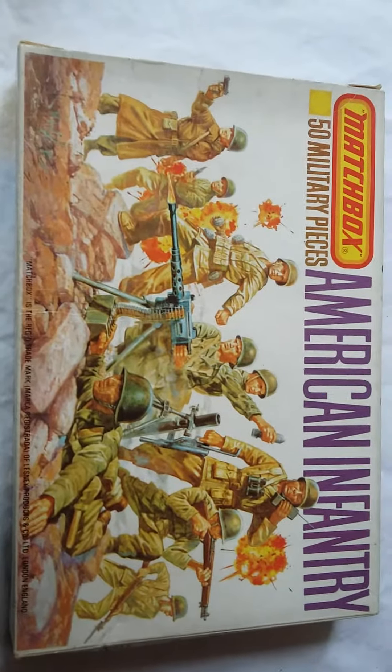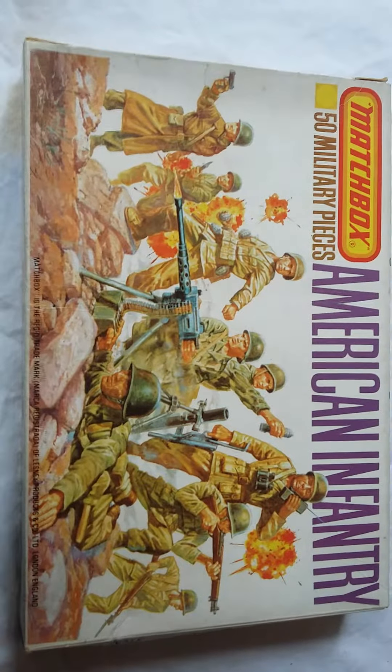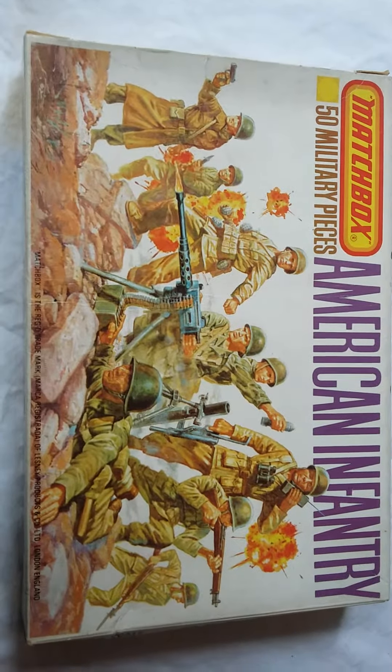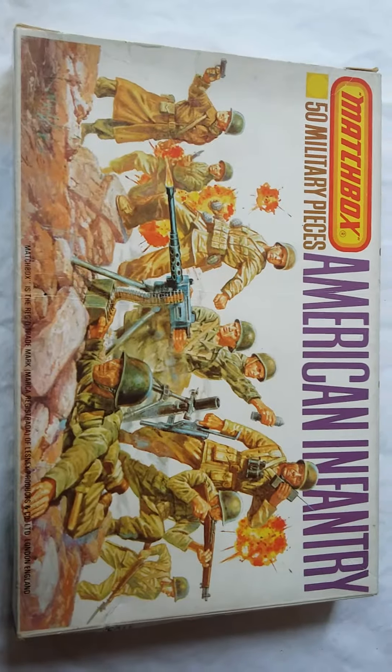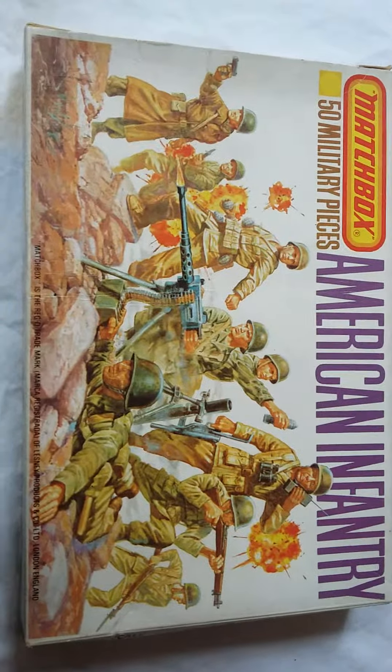Welcome to another figure review. Today we're looking at the American Infantry in 1/76 scale by Matchbox. The packaging depicts some of the figures from the range on a hilltop defending the high ground, and it's typical Matchbox fare.